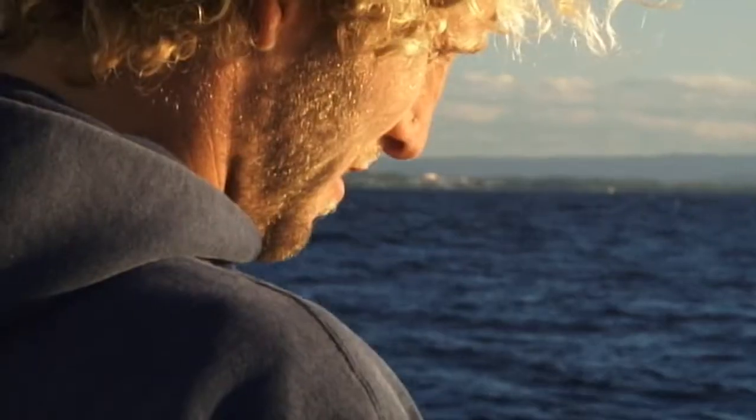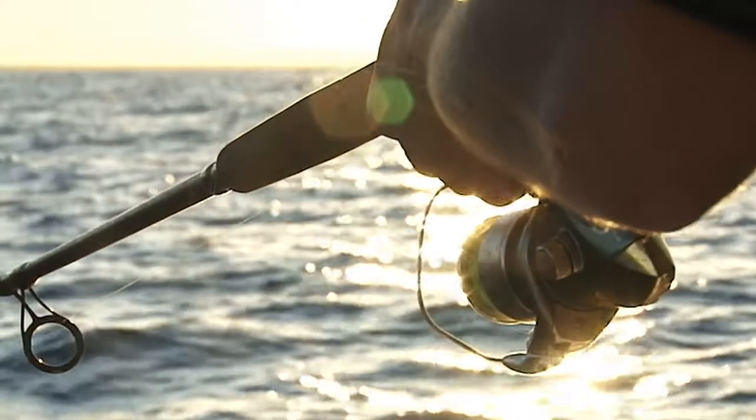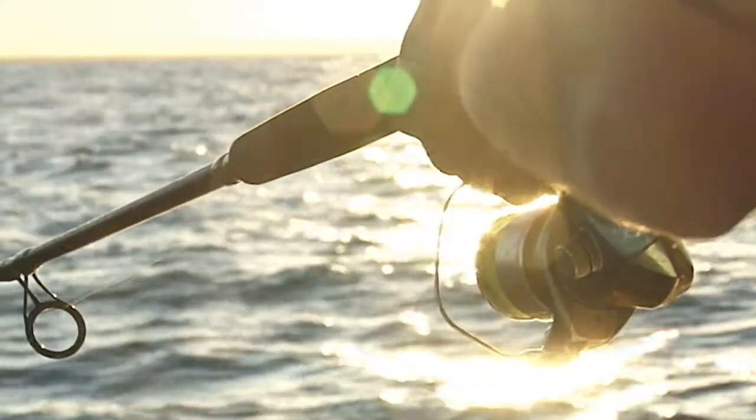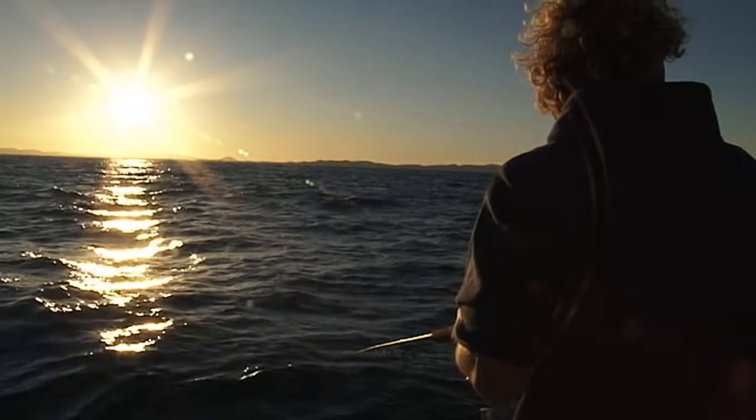Although the fishing was largely shut down today, we were still able to fool a few fish using subtle deep water plastics techniques. Adopting a finesse approach to your deep water soft plastics applications will produce quality fish for you more often than not.